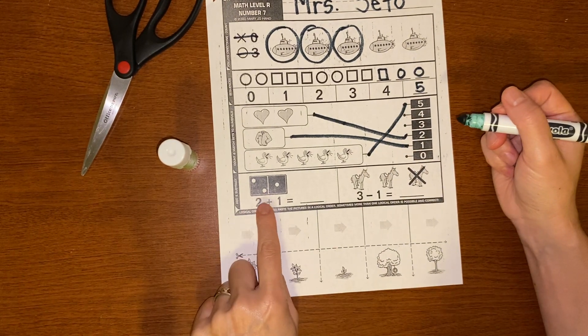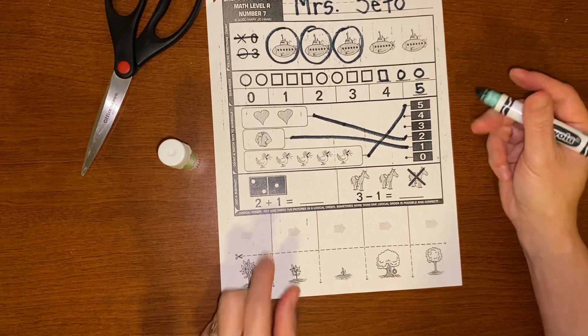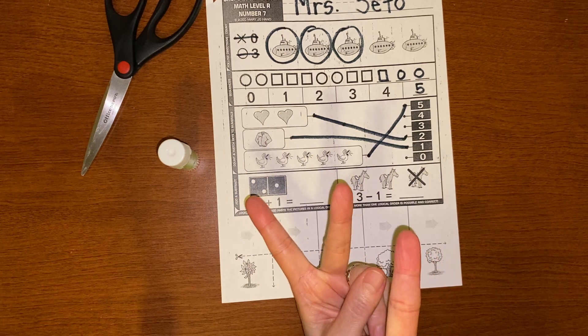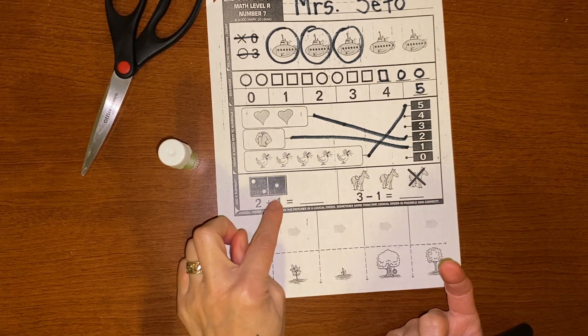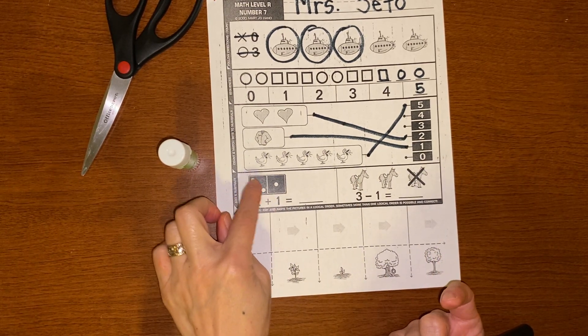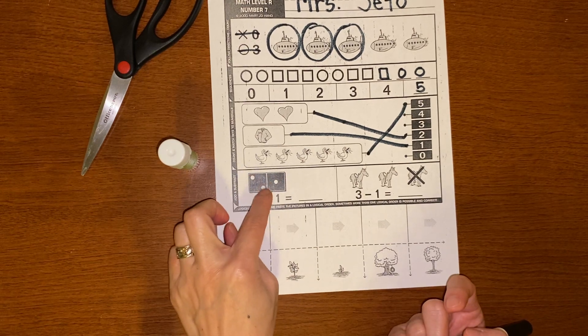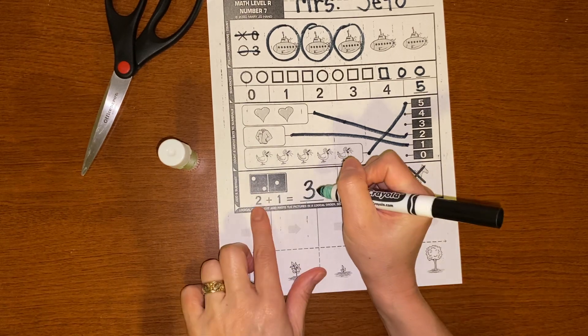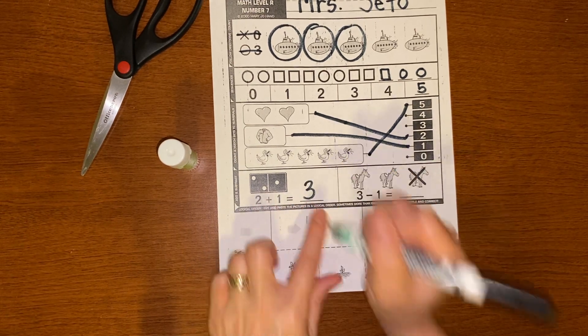Alright, so the first one is addition: two plus one. Addition means bringing together. So if I have two and one more, how many do I have? I could count the dots on the dominoes — there are two dots here and one there. So one, two, three. Two plus one is three. Can everyone say: two plus one equals three?